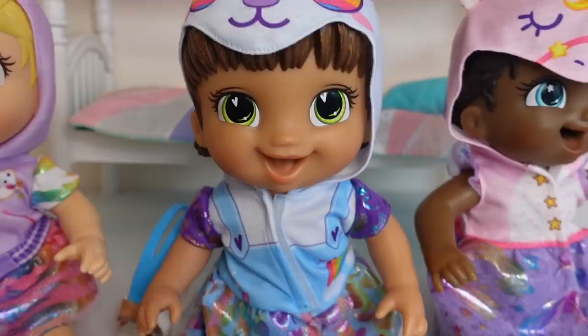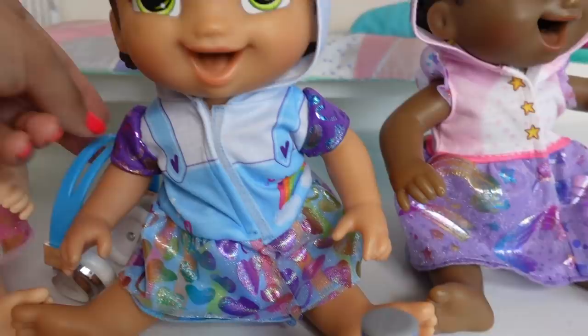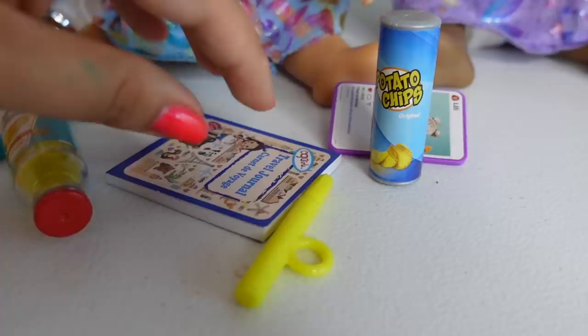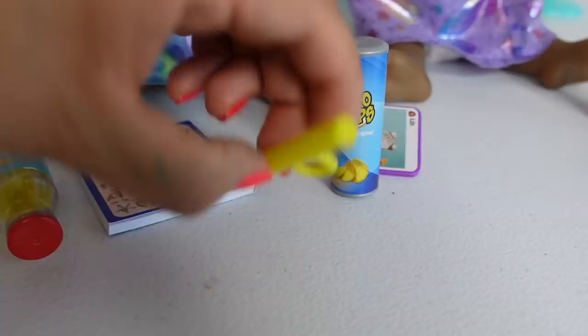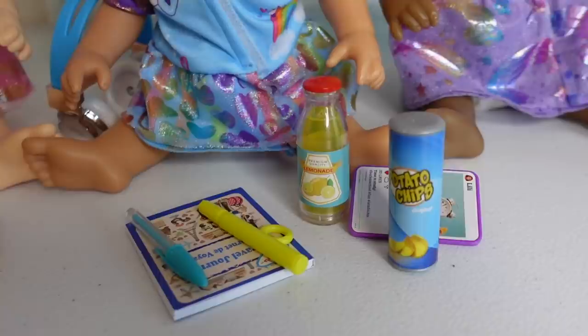Now let's see what April is taking. April is going to be taking some potato chips. She is also taking some headphones and her tablet. She is going to take this little travel activity book, a highlighter, and this teal blue pen. She is also going to take some lemonade.